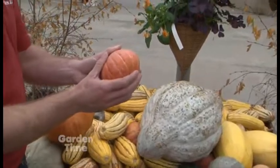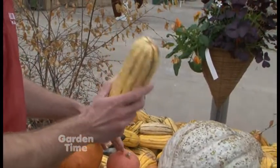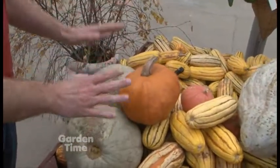Gold Nuggets are another favorite. Delicata — I love that, it's my favorite. We'll get back to that in just a minute. Of course there are pumpkins and sweetmeat squash as well.